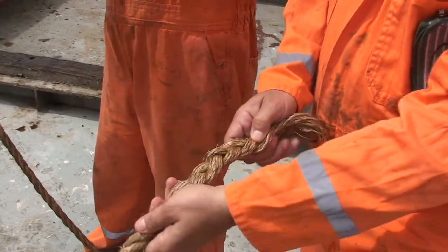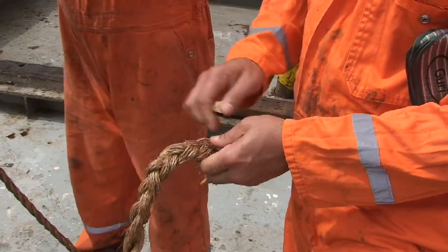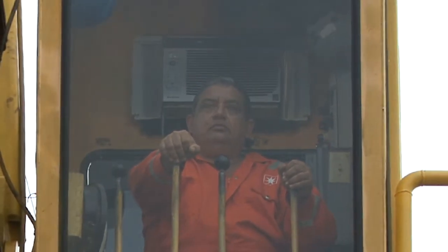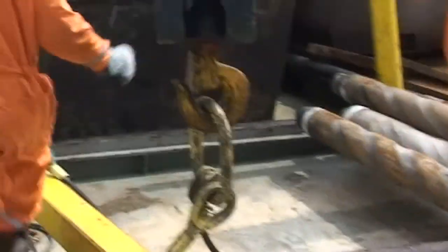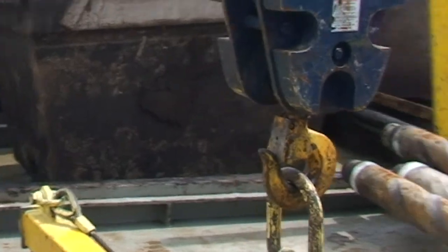Se preparan los cabos a utilizar como guías. El operador de grúa revisa que los controles funcionen correctamente, que tanto el freno como el pare de emergencia respondan inmediatamente. El gancho a utilizar debe tener su pasador de seguridad para evitar que la argolla se salga de su lugar.